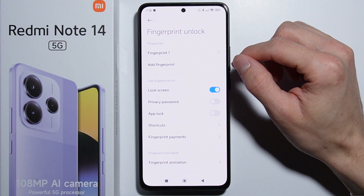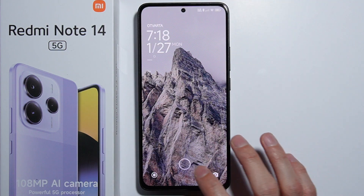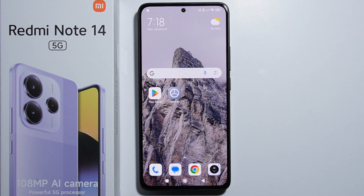As you can see, we're done scanning. Now let's lock the phone and unlock it — everything works. That's how to do it, thank you for watching.